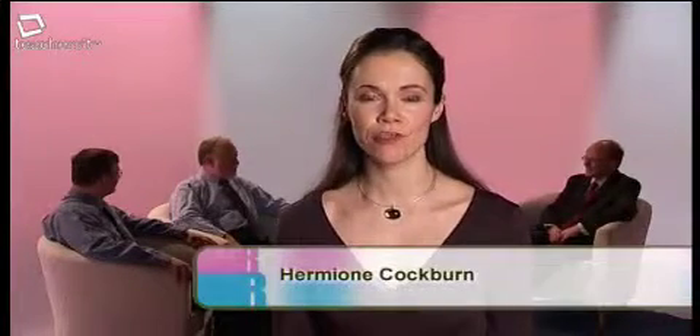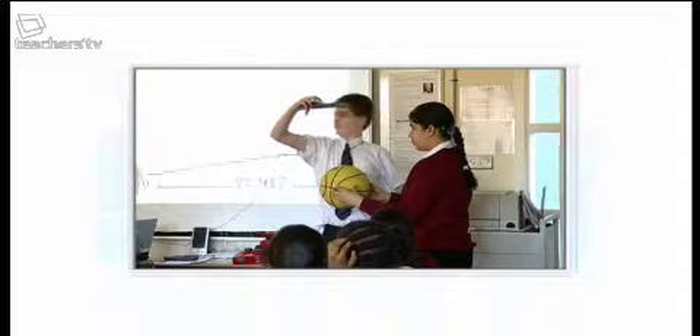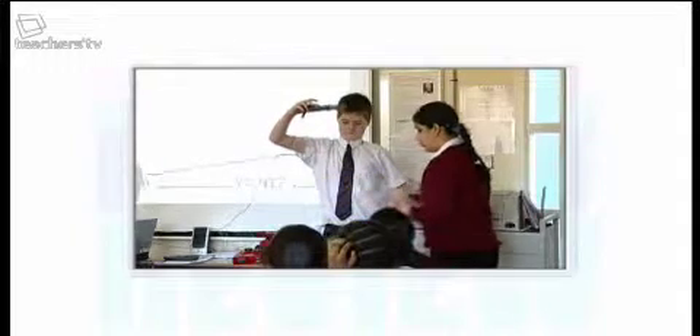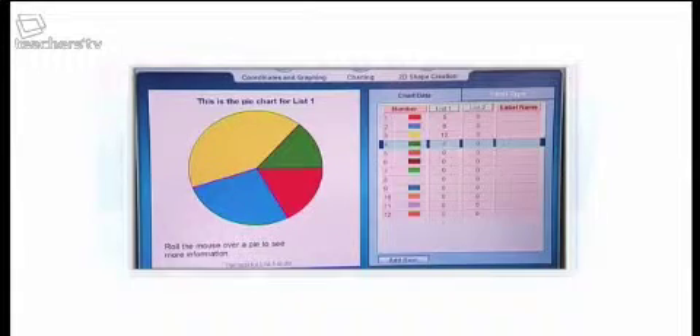There must be hundreds of secondary maths resources on the market, but who has time to go and find the best? Well, here on Resource Review, we aim to help by evaluating three of them: a handheld motion sensor, a series of CD-ROMs containing mathematics tasks, and a downloadable mathematical toolkit. What will our panel of experts think of them? Find out here on Resource Review.